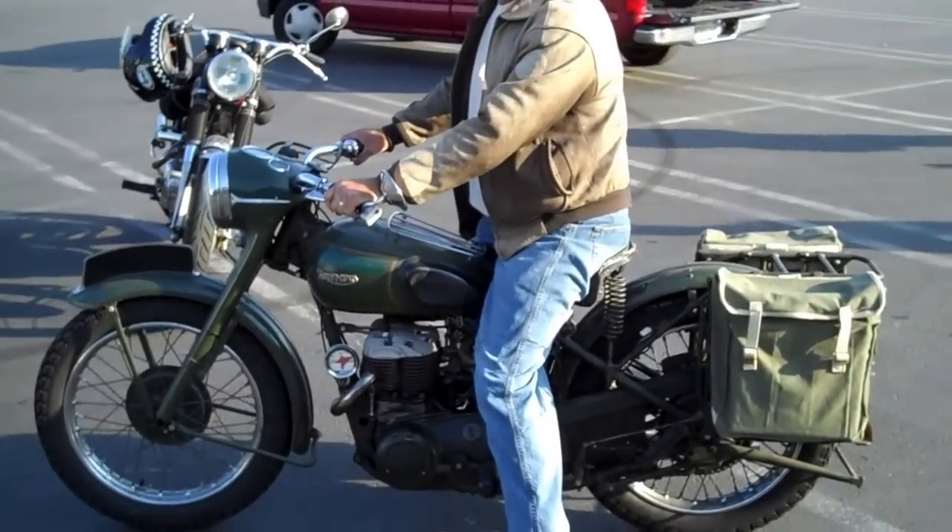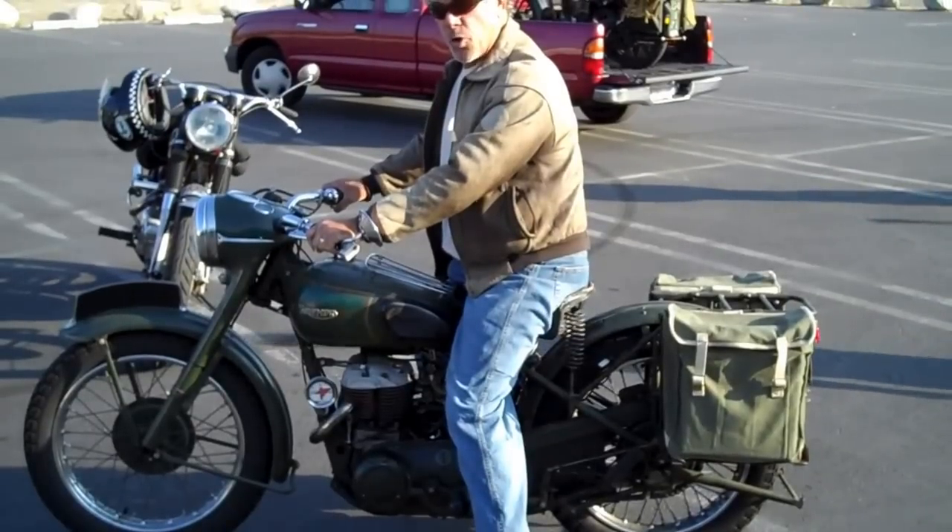There you have it — cold start, 1955 Triumph TRW.